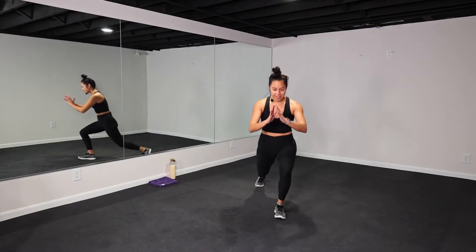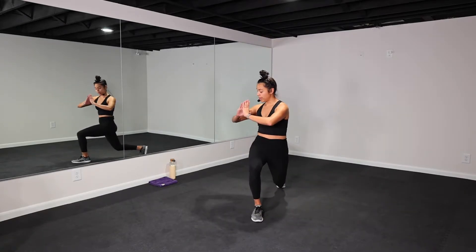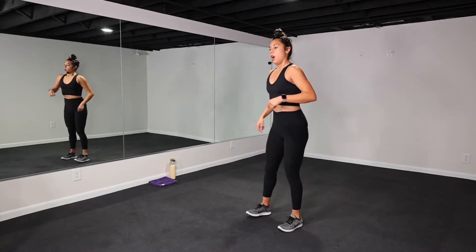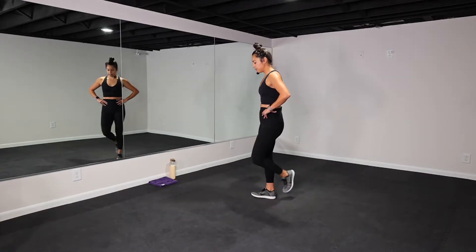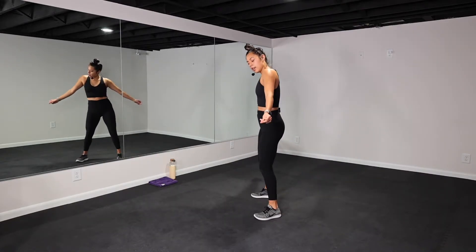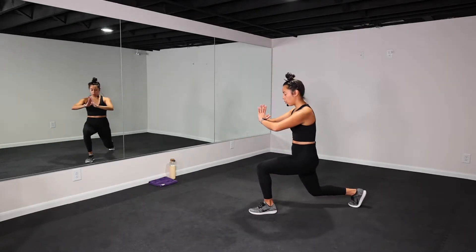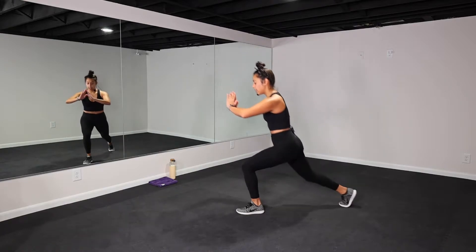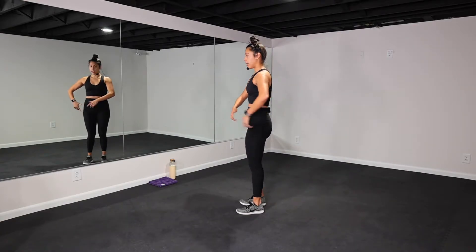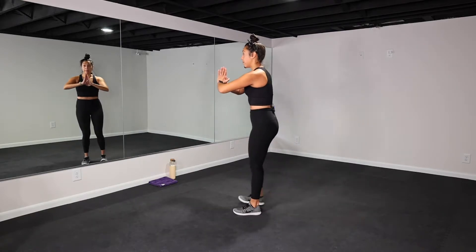30 seconds of breath — coming to standing. Next exercise: we have a reverse lunge thoracic twist. Reverse lunge and twist, then switch — alternate, step back, knee in line with your ankle, twist using your core. I'll show you from the side as well. Weight is in your heel on these lunges so you drive through your glutes. Once you get familiar, pick up your pace a little bit.